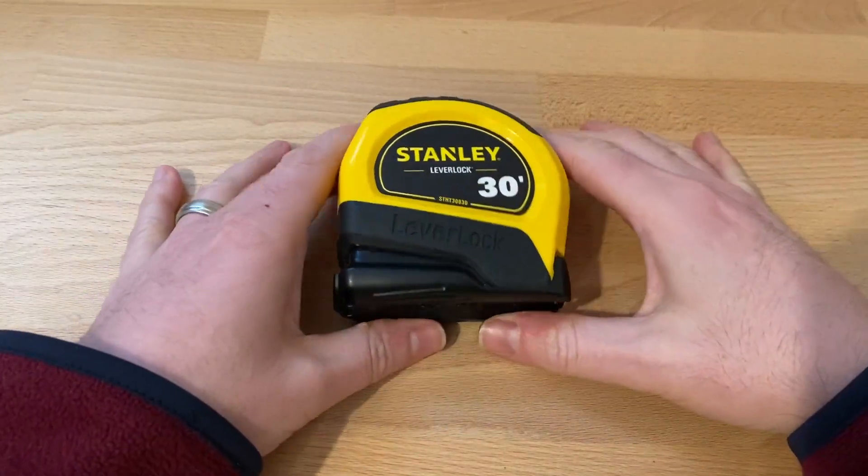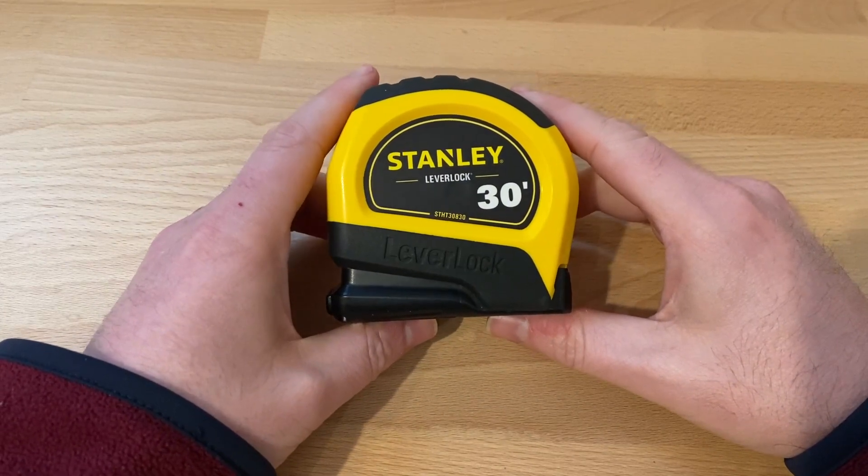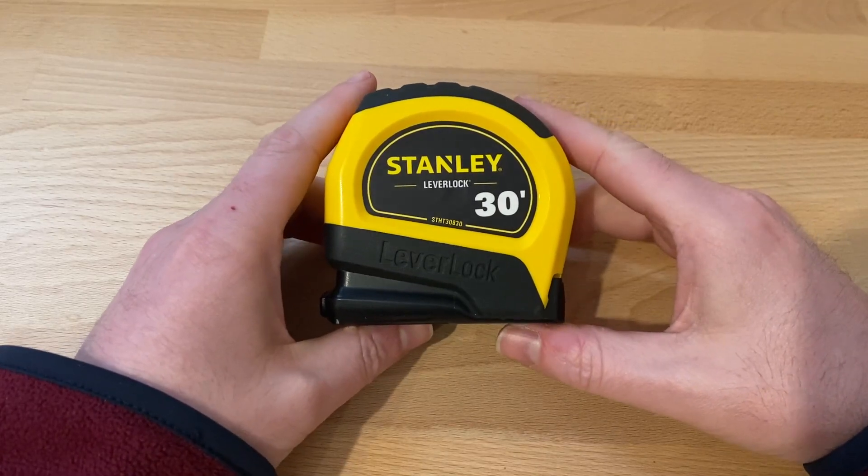Hey everyone, how's it going? This is the Stanley 30-foot lever lock tape measure. I really like this one because it's easy to use. All tape measures are fairly simple to use, but this one locks on its own.